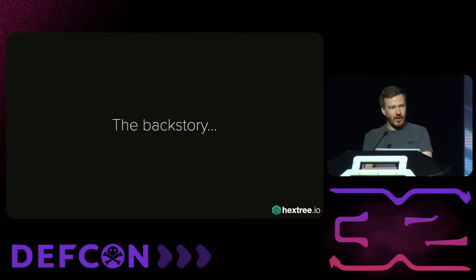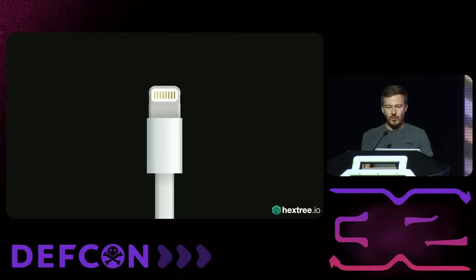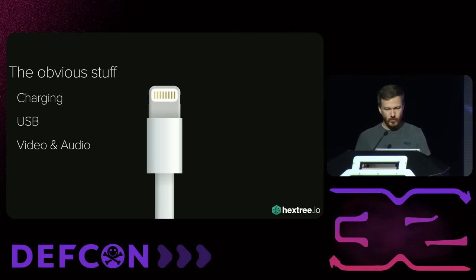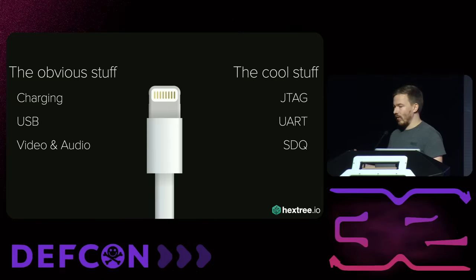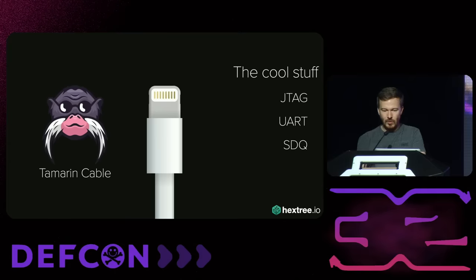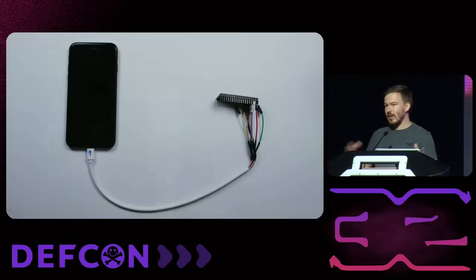A bit on the backstory. Apple used to have this proprietary connector called Lightning, and it could do fairly obvious things such as charging, USB, video, and audio. But it could also do some really cool stuff, for example JTAG, UART, SDQ, and so on. You could buy cables for this on the black market, and there was also the Bonobo cable. But we decided we want to build an open source version of this, and we called it the Tamarind cable — essentially a $20 Lightning debugging interface that we introduced two years ago at DEF CON.